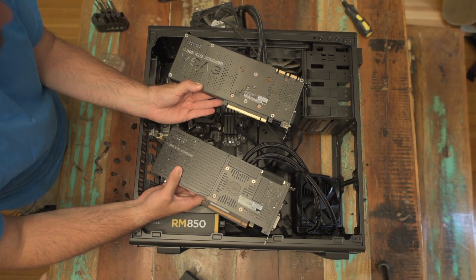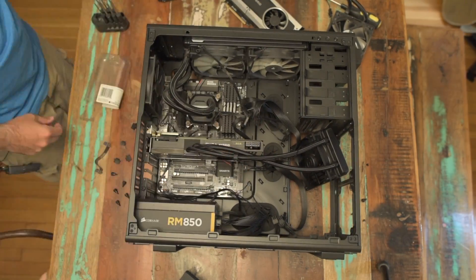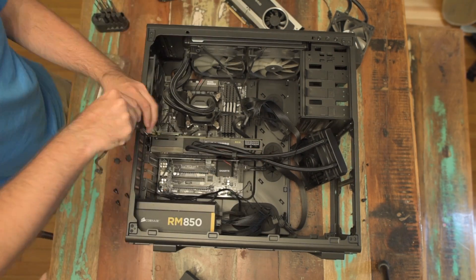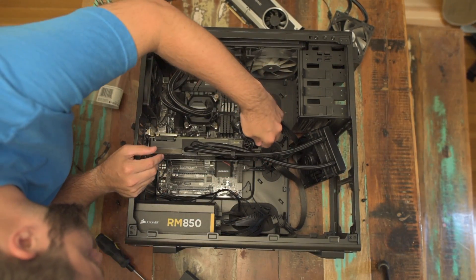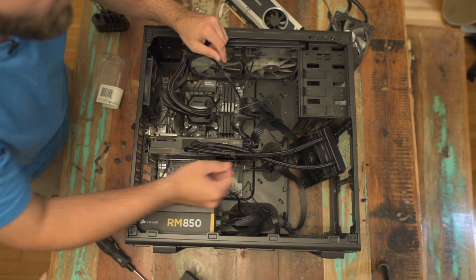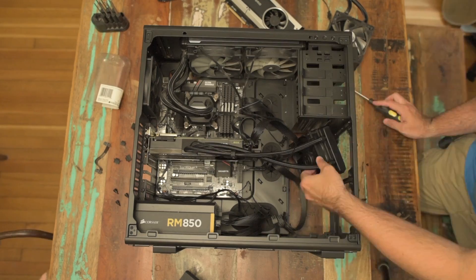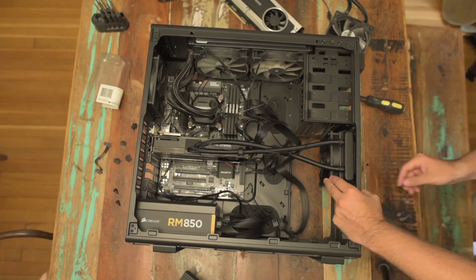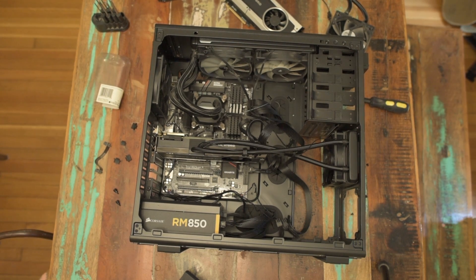Very similar packaging. A little bit of trouble getting that power cable in, but it went in with a push. Radiator's installed — let's boot it up and see how it goes.